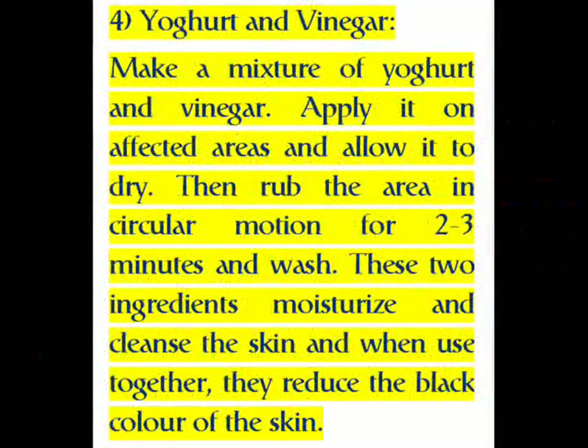Four: Yogurt and Vinegar. Make a mixture of yogurt and vinegar. Apply it on affected areas and allow it to dry. Then rub the area in a circular motion for two to three minutes and wash off. These two ingredients moisturize and cleanse the skin, and when used together they reduce the dark color of the skin.